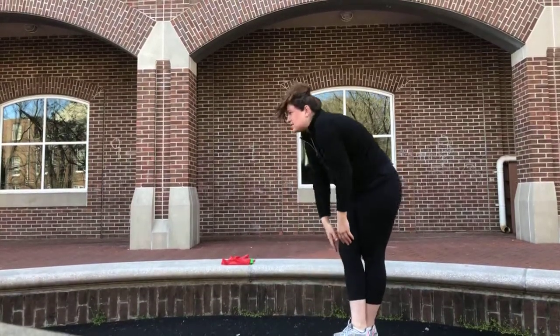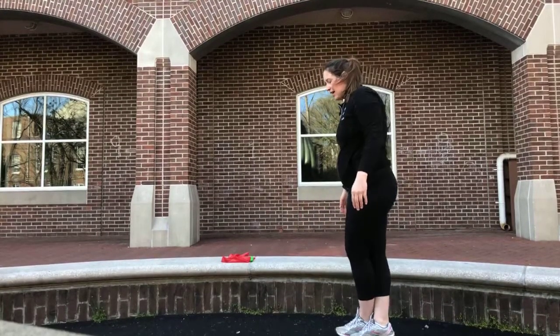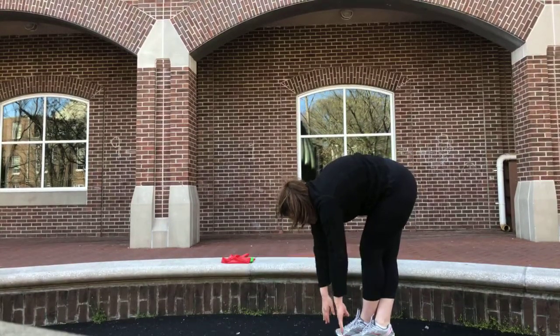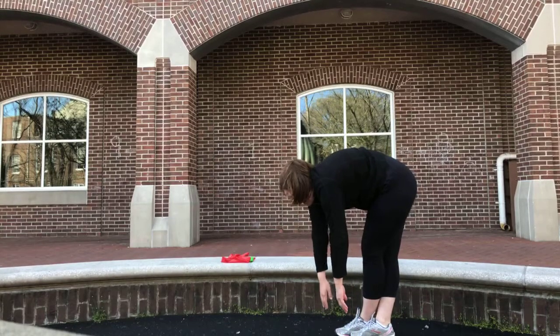Come up nice and slow. Switch to your left leg over your right and hang down. If you need to hold on to something, you surely can. If you're seated, you can sit and put your leg out, hinging at the hips.